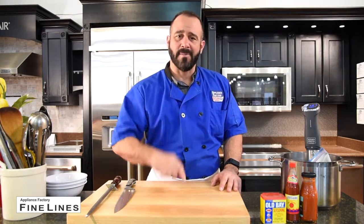Hi everyone. Chef Mark with Appliance Factory Fine Lines and I'm here with another Dial-A-Chef question. Send those questions about cooking or appliances to dialchefmark at gmail.com and I'll make sure to respond in video form. So the question is, what's a creative way to make shrimp cocktail? And I think there's no better way than using sous-vide.